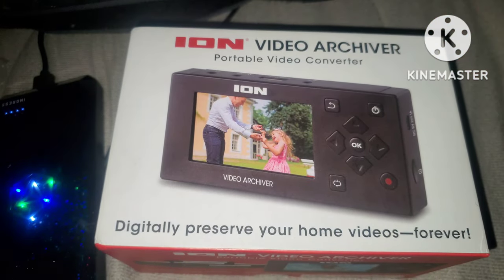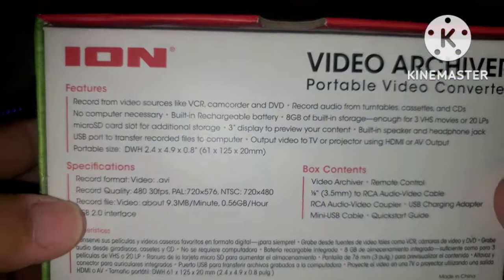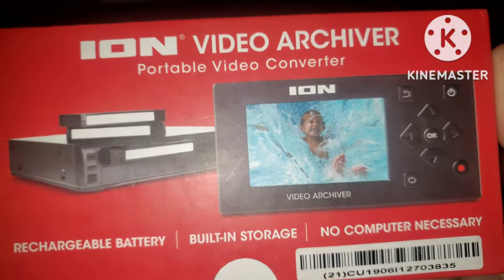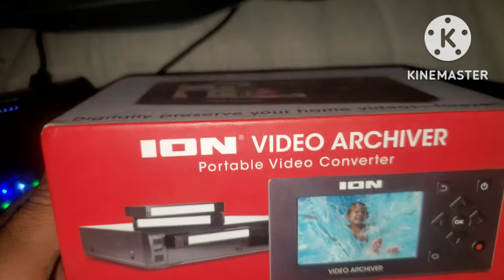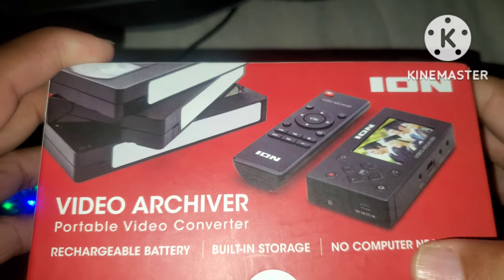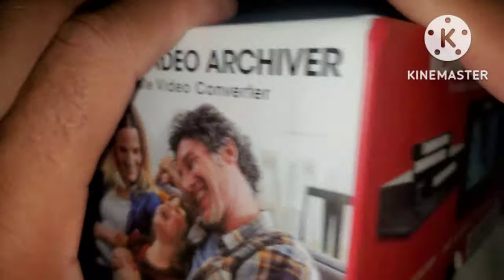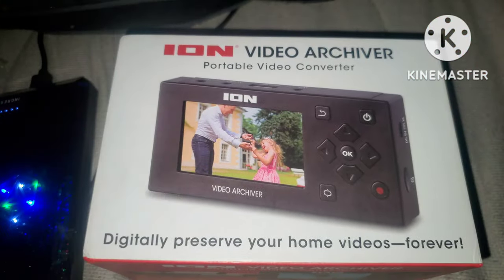A lot of people who have these don't know what to do with them — they're sitting around getting old. Well, buy yourself one of these items and it can transform your tapes into digital. I'm going to unbox this in a few minutes and we'll go through and see how it works. On the side of the box it shows VCR tapes and all of that. It also says no computer necessary, built-in storage, and rechargeable battery.